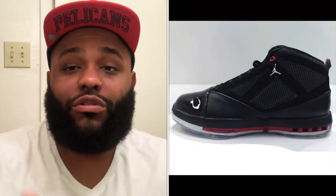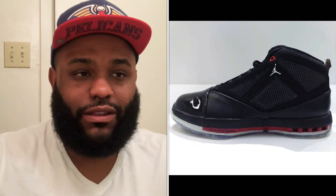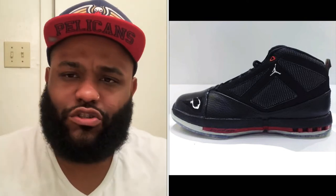I used to be swaggy with these joints. I wore these shoes all day, every day, to the point where I wore them without socks sometimes. I tried to keep them clean, but man — those shoes were supposed to be something special. When I got them I couldn't wait to be seen in them. I felt like I spent a million dollars, even though my mama bought them.